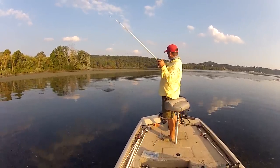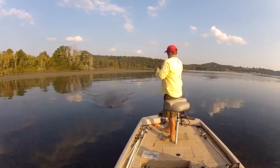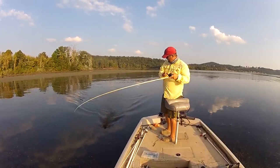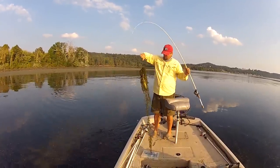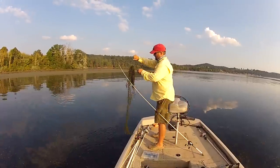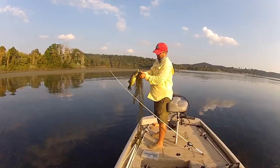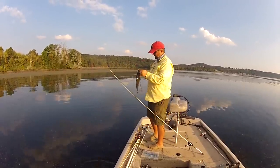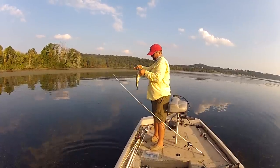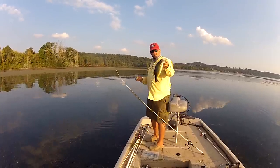That's why you have 65 pound braid — so you can bring them in with the salad. Right in the roof of the mouth — another good one!